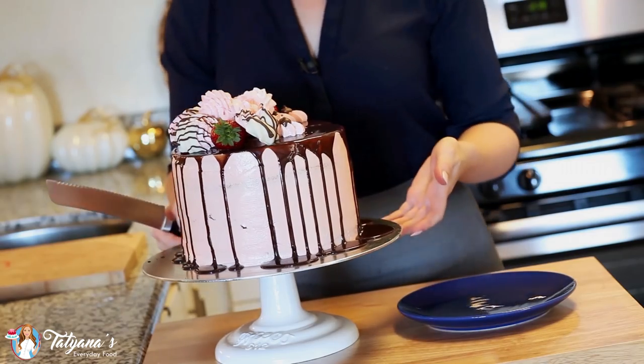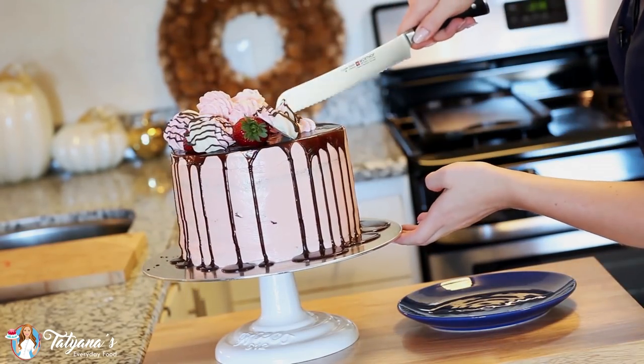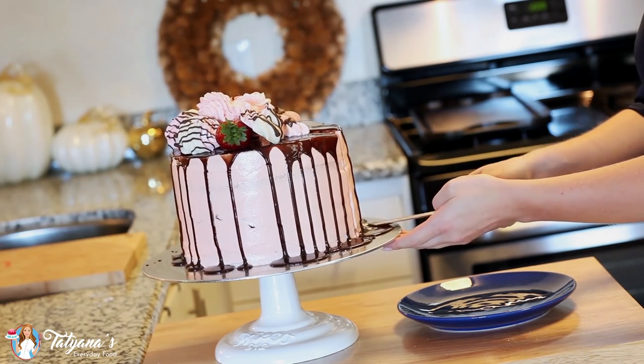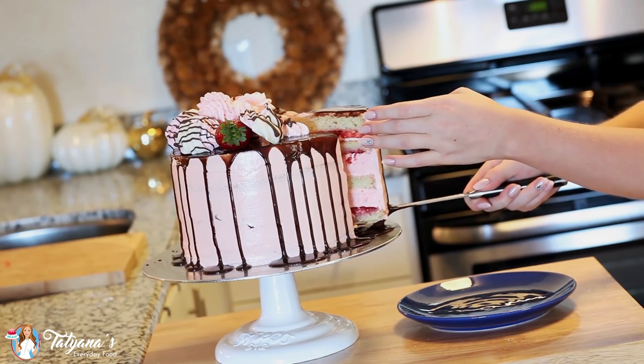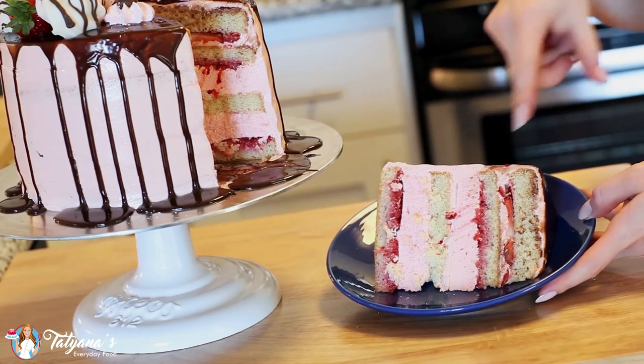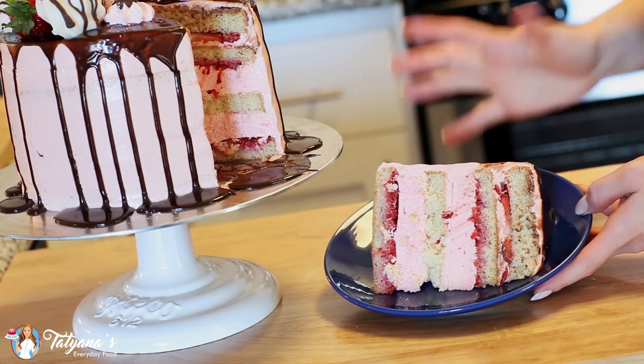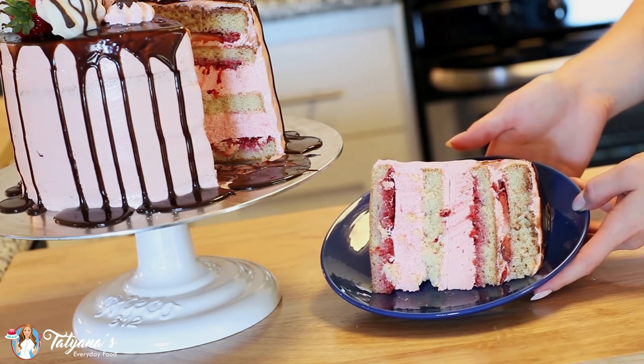Now it's time to cut into this beauty to see what it's all about. Grab a large serrated knife — and now for the moment of truth and beauty. Look at that! I absolutely love all the different layers you can see on the inside: two marshmallow layers, lots of fresh strawberries, all sandwiched between my sponge cake. And now for the moment we've all been waiting for — it's time to dig in and give this cake a try.